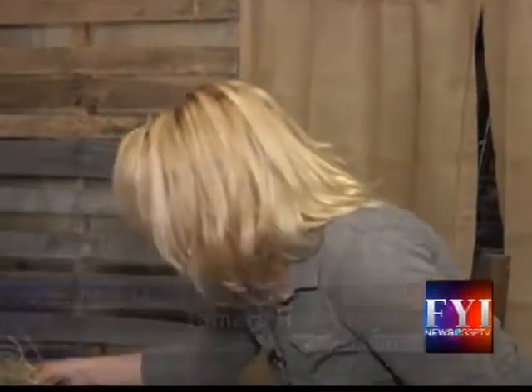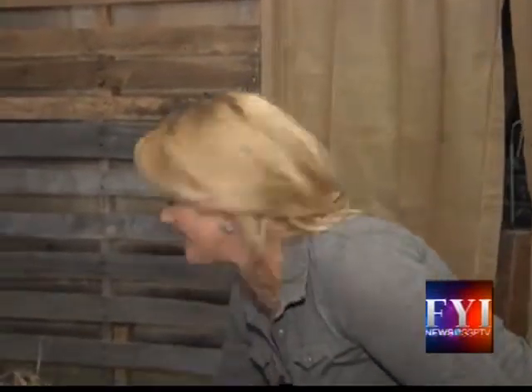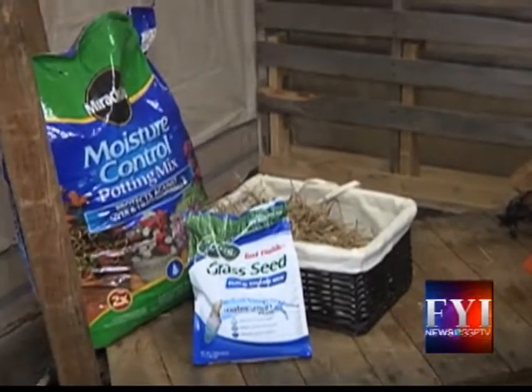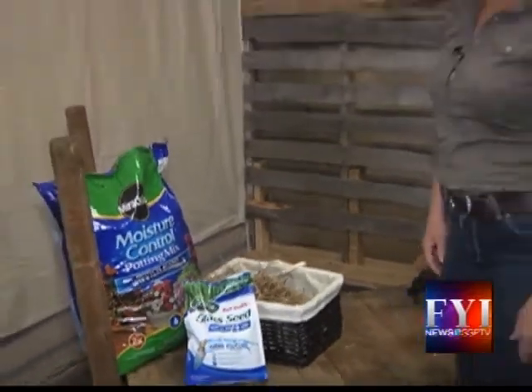Everybody's out there getting ready to plant — they're getting their soil, they're getting their grass seed, straw. Well, these are like the major ingredients to the most awesome baskets for kids, and they'll have so much fun making them.